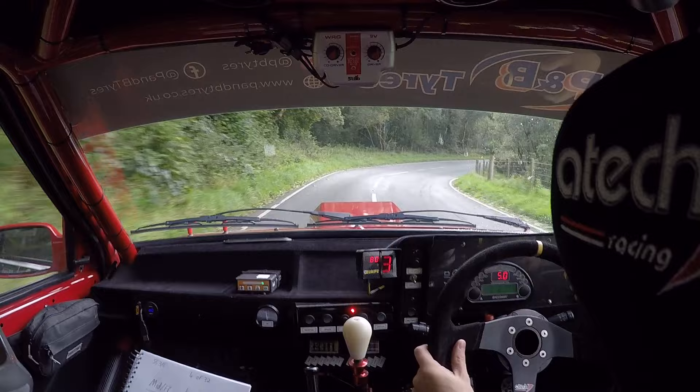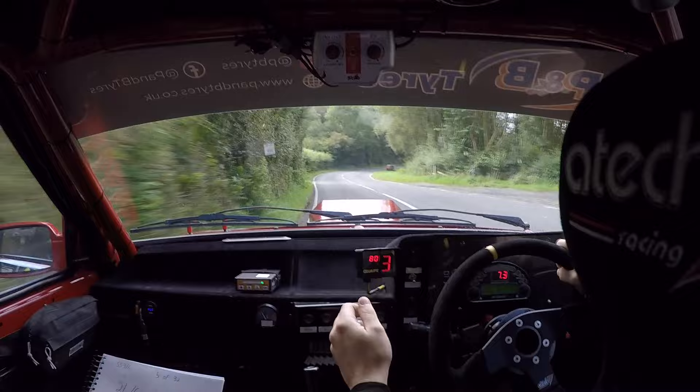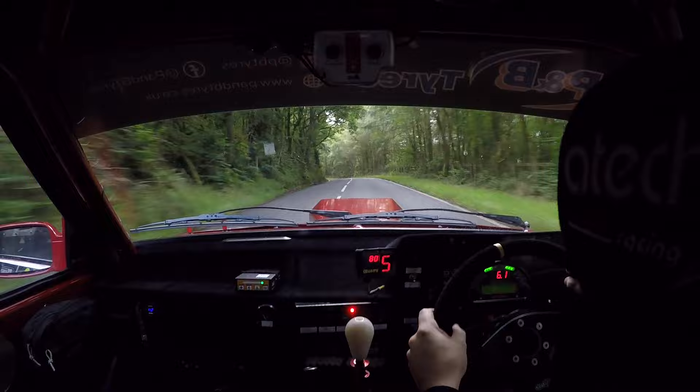And two right, 100. Two left over crest, 150 up the middle. Braking, left on crest, jump, five right. Left on crest, jump, five right.